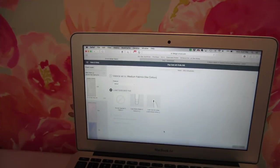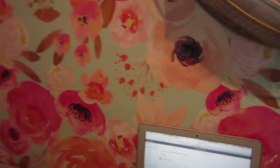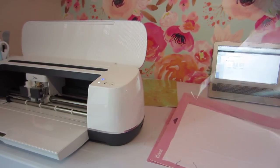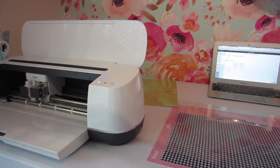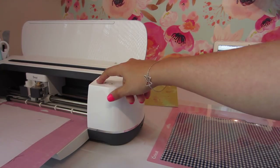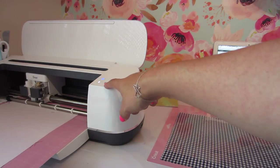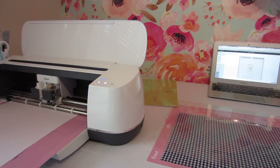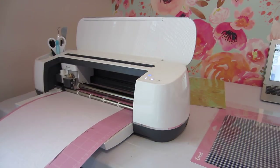It tells me no tool required in clamp A because I'm not using the marking pen. I need to make sure I have my rotary blade in clamp B — and yes, we have the rotary blade. Then it's telling me to load my mat and press the load/unload button. I'm going to take the lining off the mat, load the mat into the machine being mindful of the guides, and then press go — the Cricut logo button. The rotary blade is now cutting around the shapes that will make up the main body of the dog coat.